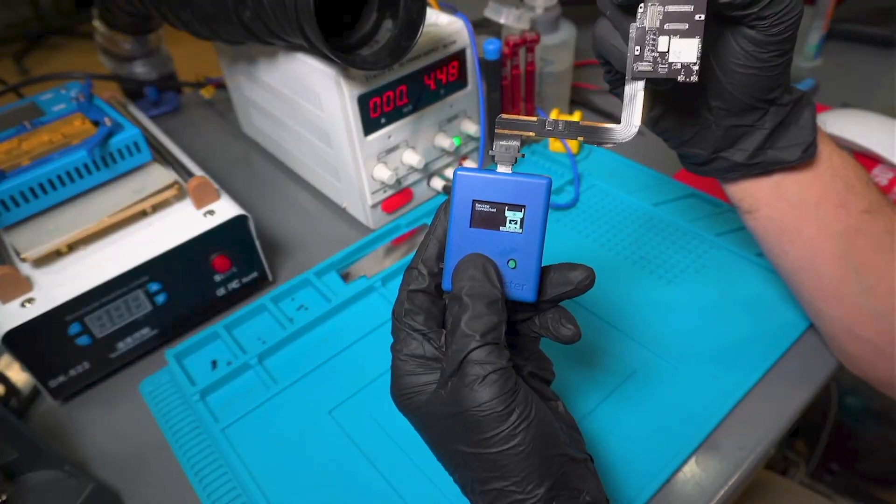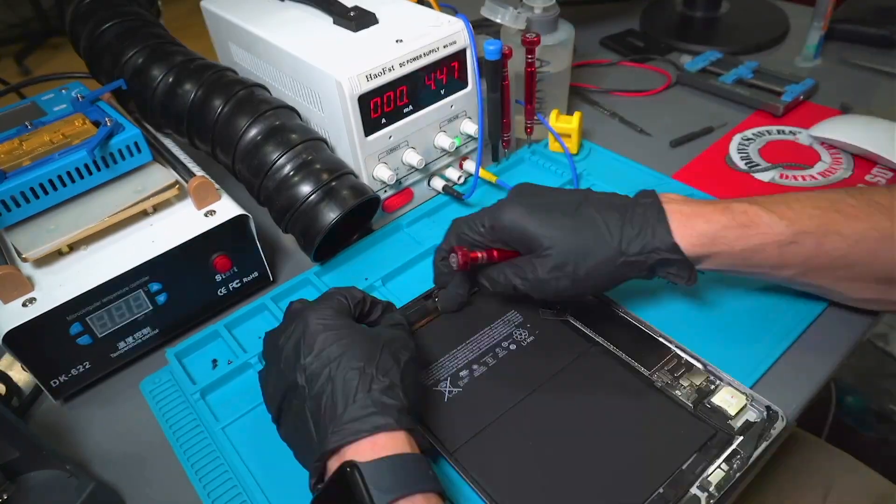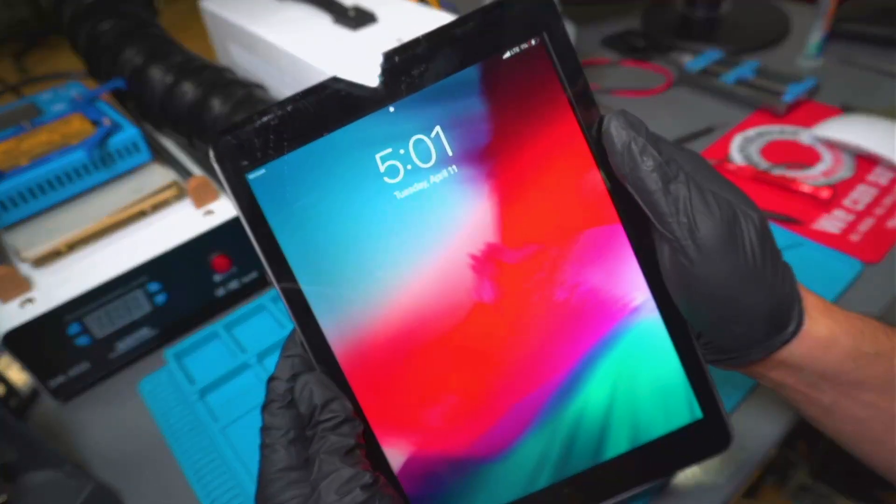We test with our diagnostic tool one more time, and now that it has passed, we build the tablet, connect the charger, and as you can see, this repair has been successfully completed.